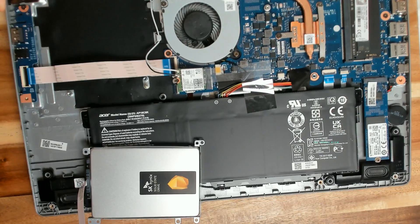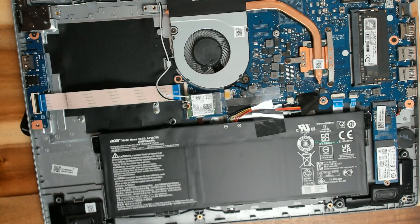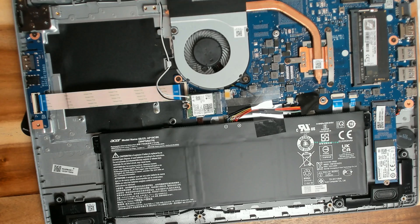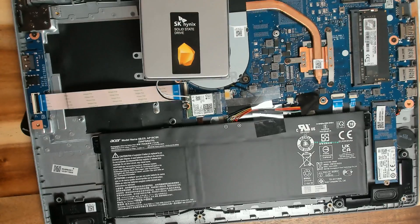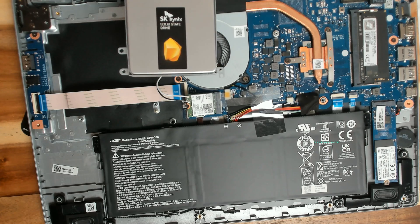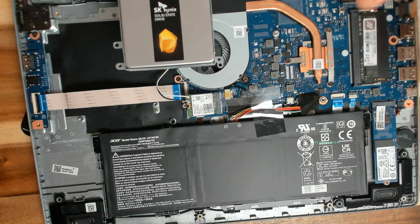This is our Acer Aspire 5 fully open and this is all the internals. If you're wondering how to upgrade the SSD or install your own SSD, that's not going to be just upgrading the onboard memory with the NVMe drive.